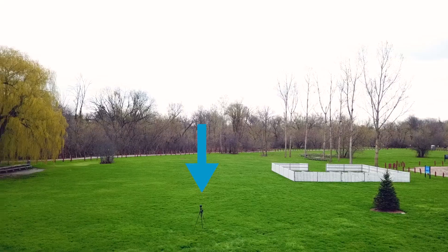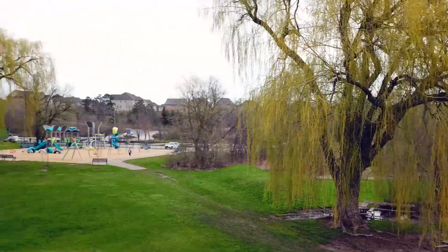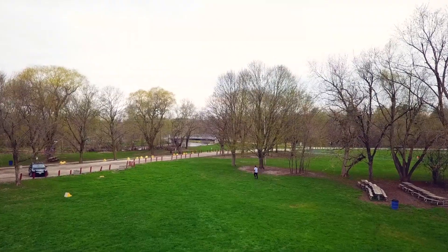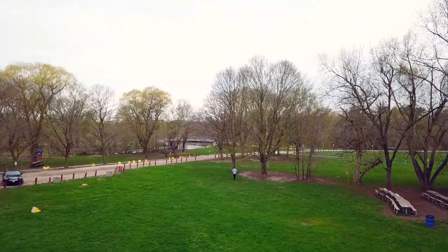Right now I'm actually just about a football field away from the camera. You can see it over there and I'm still getting an amazing signal. It's been recording for just over a minute now, and I went pretty far and was still able to see my actual signal on my phone.